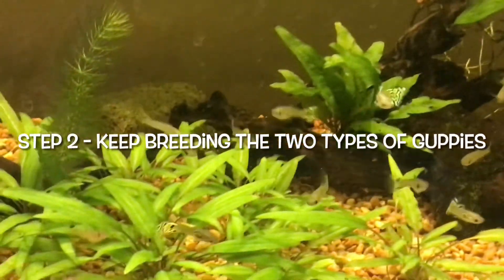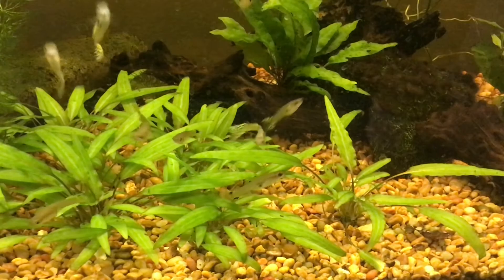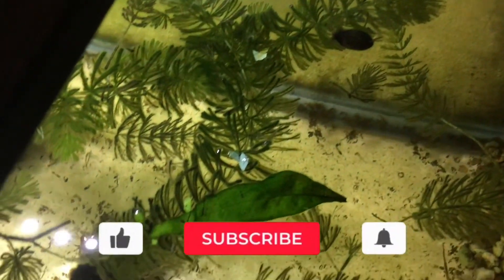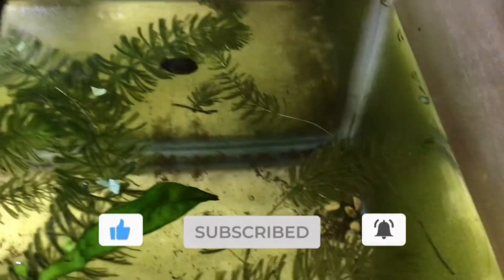Step two, which is also the last step, is to keep breeding the two types of guppies. This way, it ensures you have a good and sufficient supply of fish to keep up the strain. If you enjoyed this video, make sure you subscribe to my channel for more fishkeeping videos just like these. Thank you so much for watching and I will see you all in the next video.